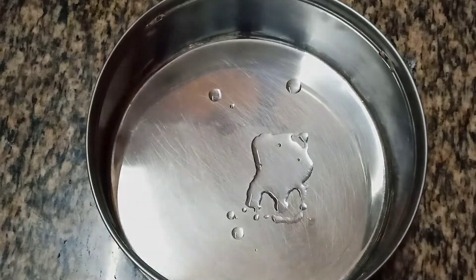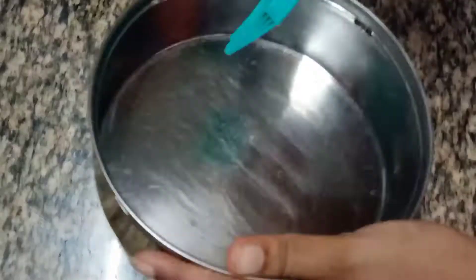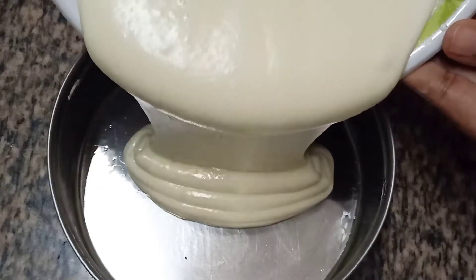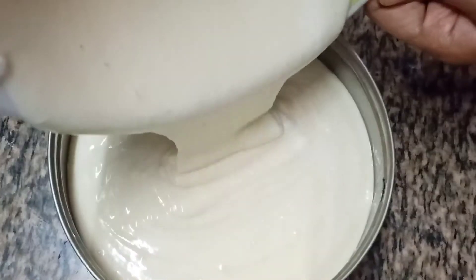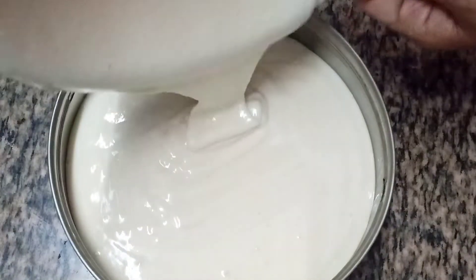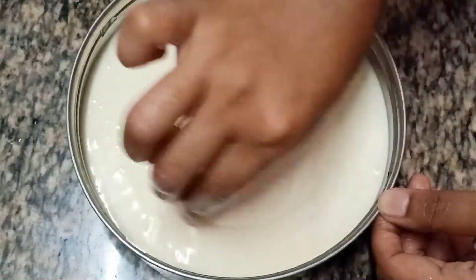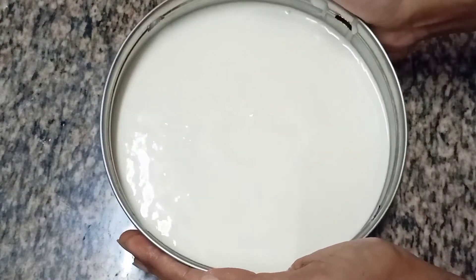Add some oil or butter to the vessel and spread it evenly throughout. Then pour the cake batter into it. Take a toothpick and turn it around like this, and tap it to remove any air bubbles.